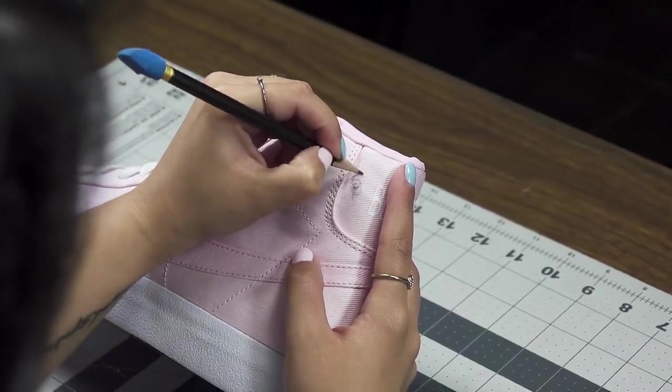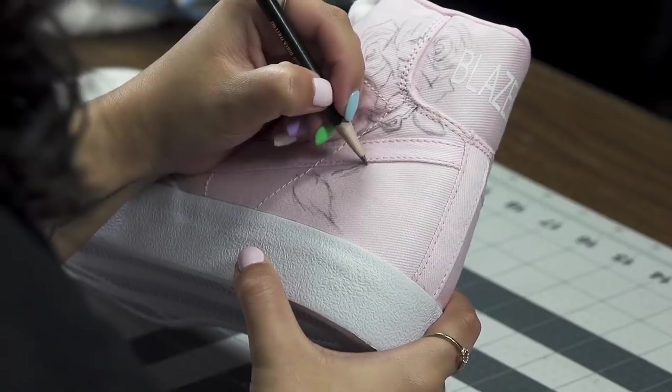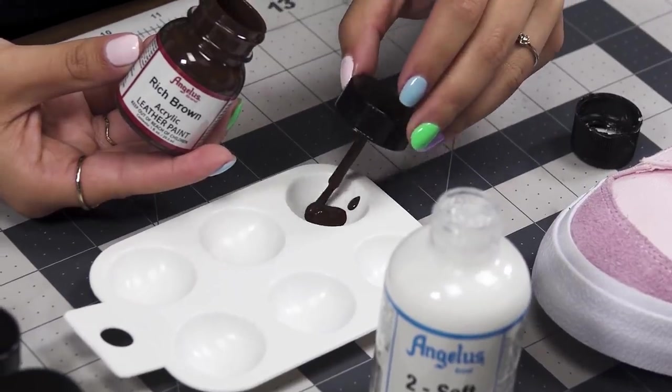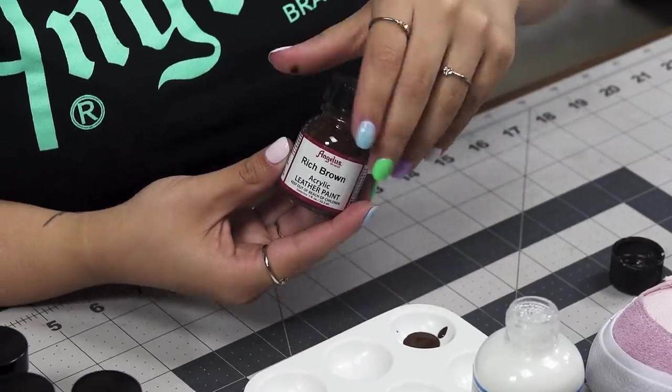The first step I'm going to be doing is outlining. Now that we have the stencil done, we're going to go ahead and start painting. Because this is canvas, we're going to mix half Too Soft with half the proportions for the color. I'm going to be mainly working first on the branches, incorporating different colors of browns. I'll start off with rich brown and mix that with Too Soft.